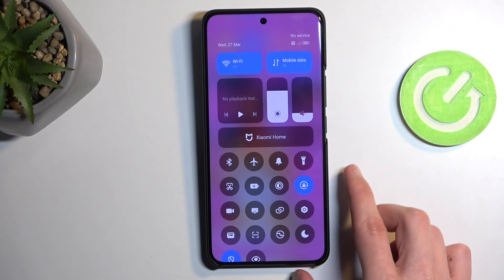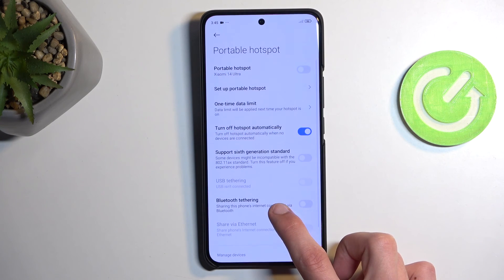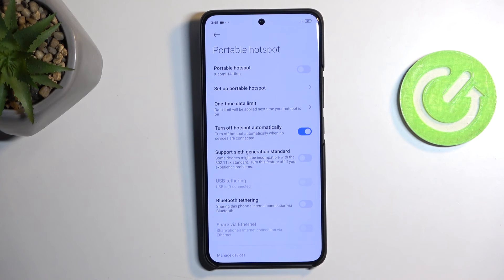You'll want to remember to turn it off because the hotspot will consume more of your phone's battery. If you're not using it, there's no reason for it to be running in the background.